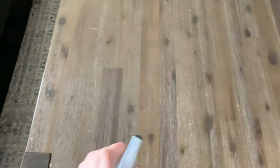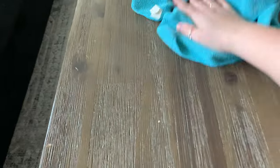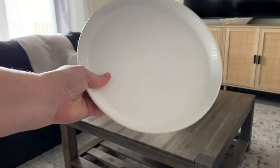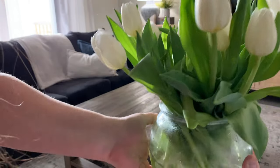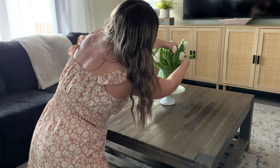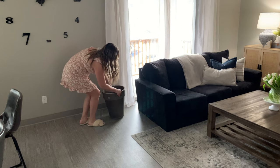I'll be using the same solution I used to clean my TV to go ahead and wipe down this coffee table. I usually do not style my coffee table — I have four kids who run through from couch to couch and it's just not very practical at the moment. But a wonderful friend came over and brought me some beautiful tulips, and I don't know what says spring more than tulips. They're white, they match my aesthetic, and I just wanted to display them here on my coffee table.